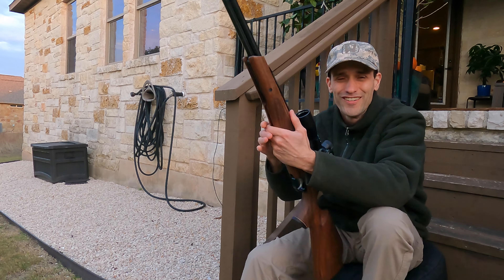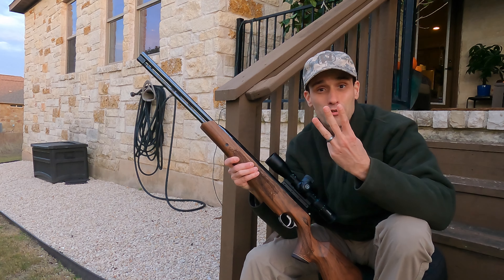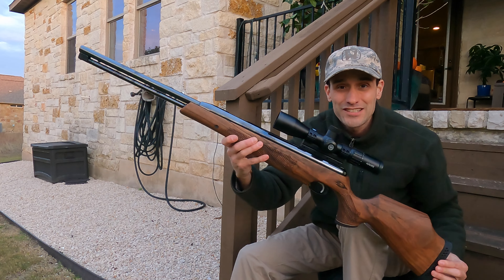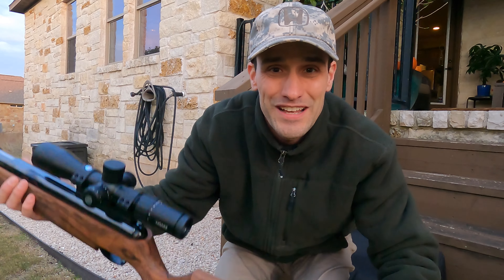There we go — third shot's the charm. Air Arms TX200. Happy Thanksgiving, y'all. Haircut Nation.